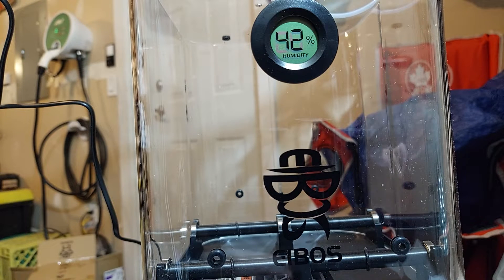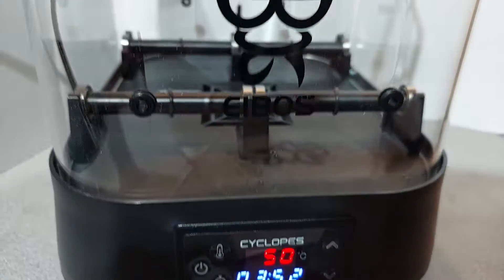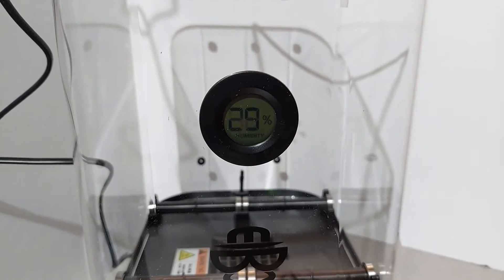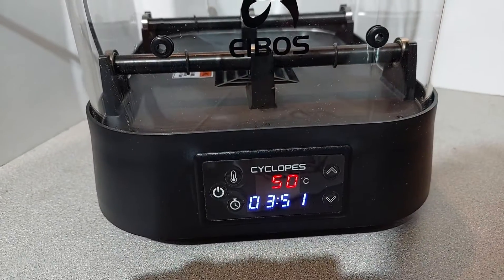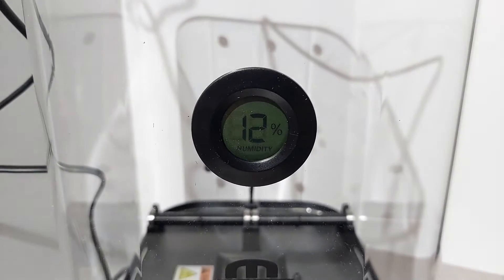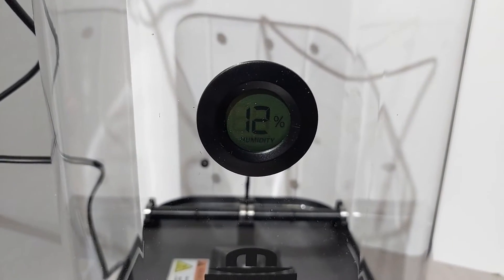I'll just move it aside, plug it in, and put a piece of cardboard behind it — that's usually what I do. As you can see here, it's been on for about 8 minutes and it's already dropped down to 29%. That's quite promising. As we go further, in just under half an hour — 25 minutes — we've gotten down to 10 to 12% humidity. I'm impressed so far, but now I have to run some prints.